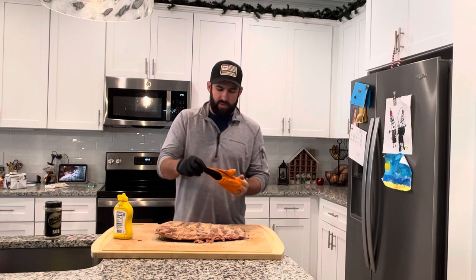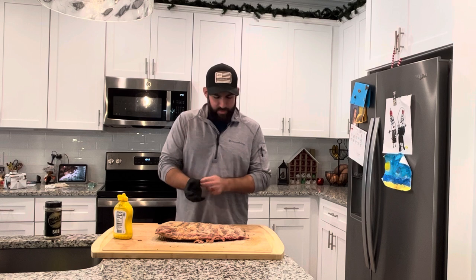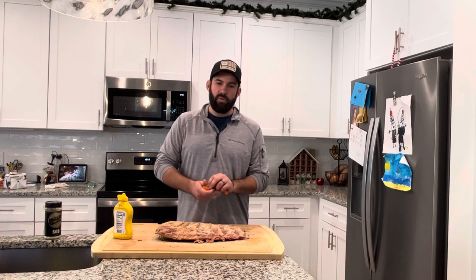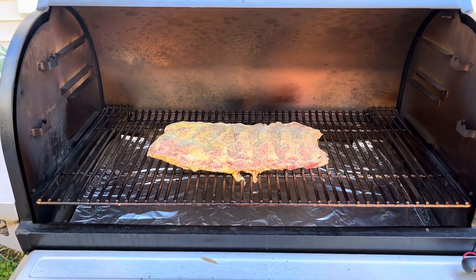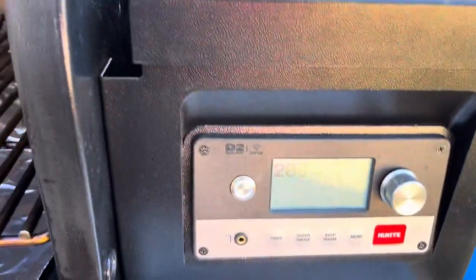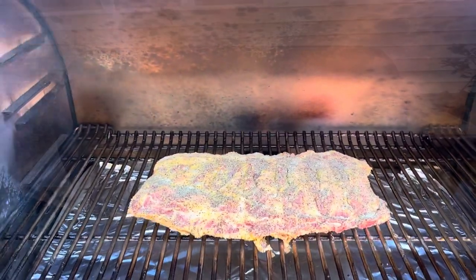I'm gonna cook these at 225 on super smoke — exact same way I would beef ribs. When they get a good bark on them I'm probably gonna wrap them in butcher paper, put a little beef tallow in there, and let them go until they come up around the 200 mark until they're tender. Went ahead and threw these on the Traeger 1300 — gonna let them roll low and slow and see what we get.